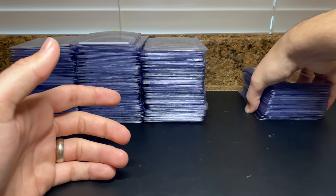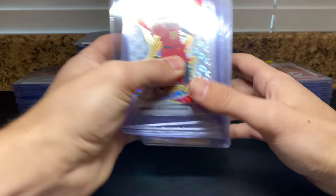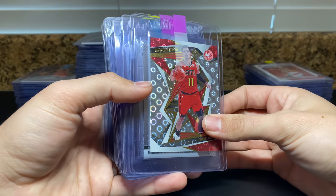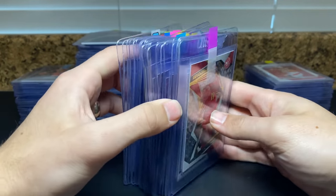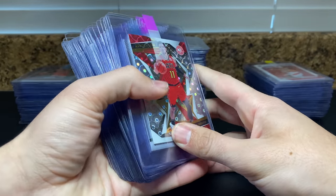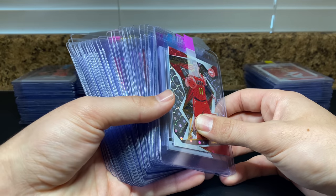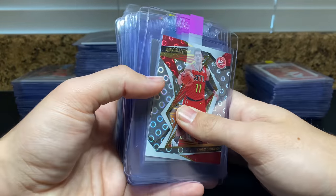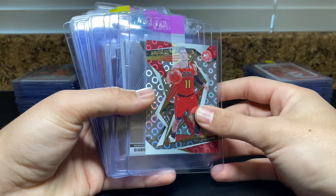I want to start with the 20-day pile first to give you guys an idea of what's going 20-day, then compare that to 45-day. The big thing I always stress in these videos is pay attention to themes — sets, players, that kind of thing. Because in 275 cards total, there's probably not more than 50 different players, and there's probably not that many different sets overall — a lot of the same brands.